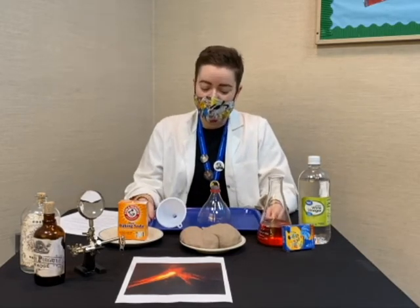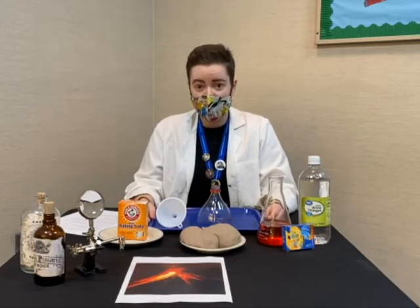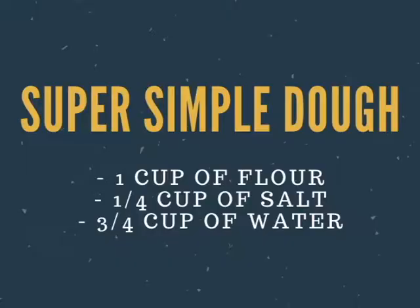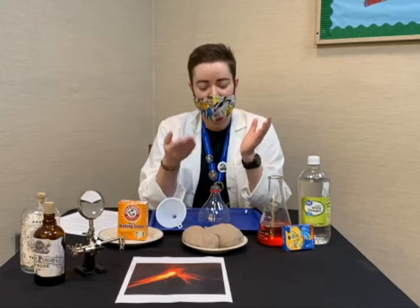The first order of business today is that we're going to make our dough. I've already made my dough, but I've got a slide here with a recipe. This is a very simple homemade dough — it requires one cup of flour, a quarter cup of salt, and three-quarters cup of water, and you basically just mix it all together. You can also use Play-Doh if you happen to have any handy.